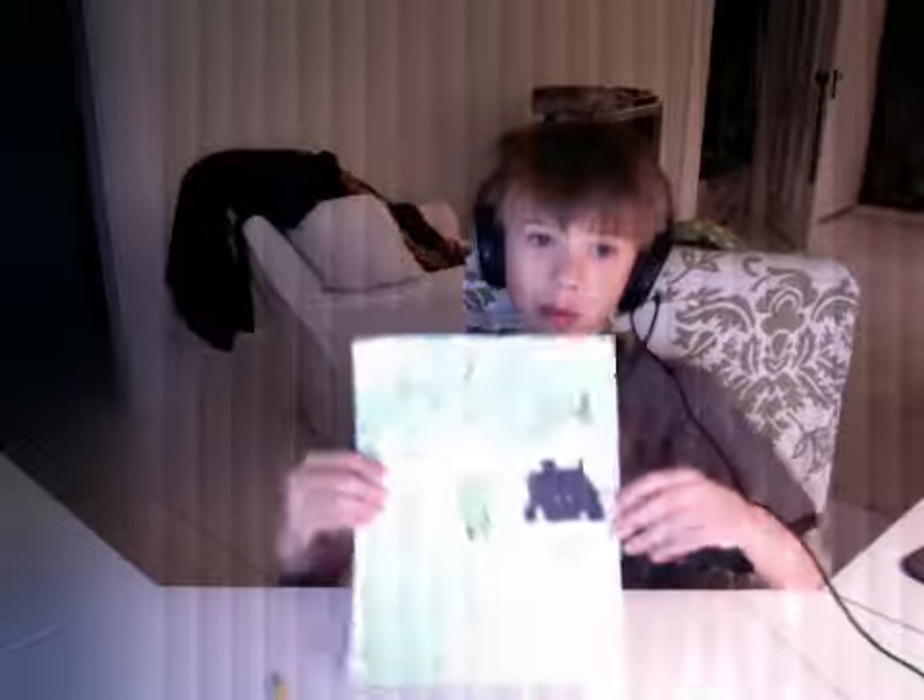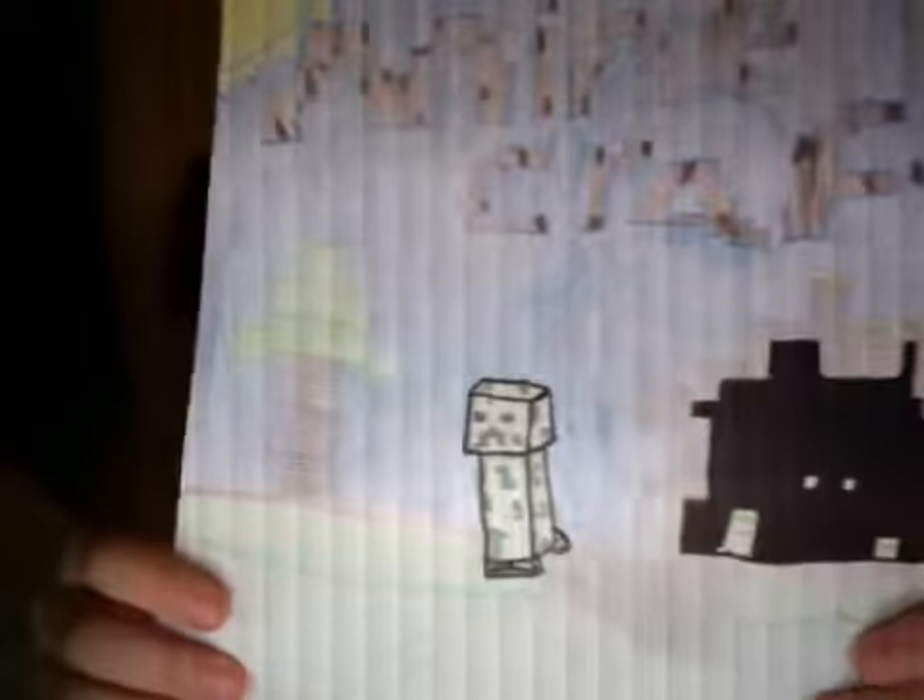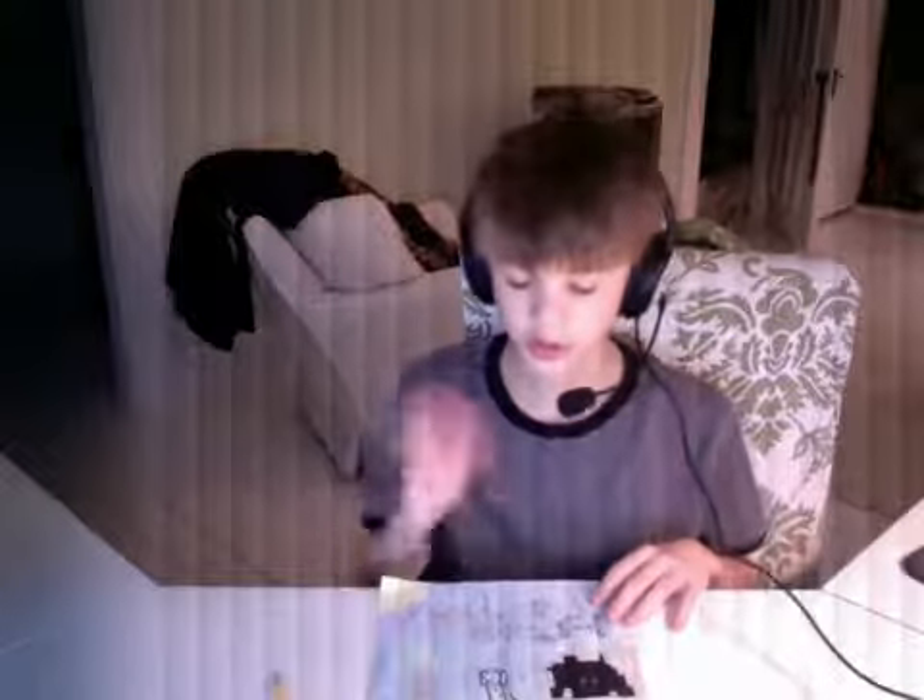Hi everyone, this is FifiFly and I'm going to show you how to draw a creeper. I'm not going to be showing you how to color it in, I'm just going to show you just the outlining.